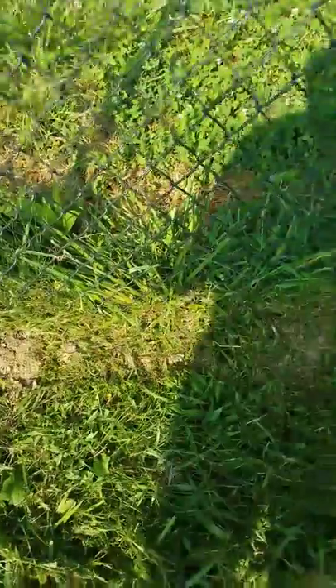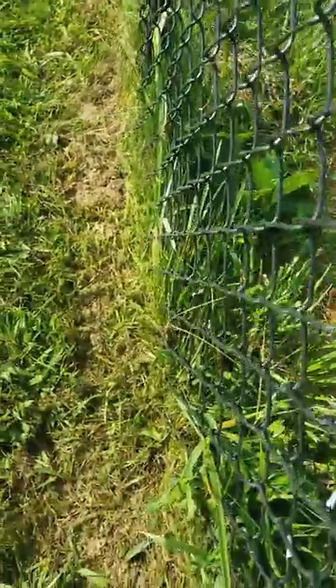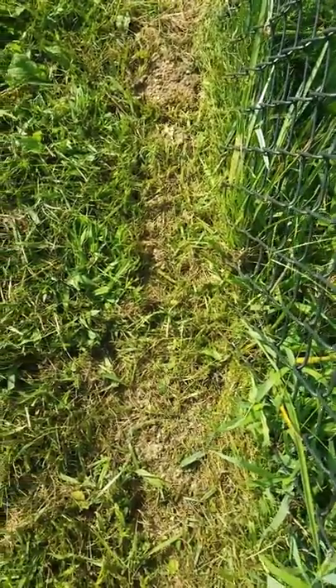You can see right here — I went straight down to the grass, no big deal. You can see the grass on the back side is almost completely clean on this side. Easy. If you have any more questions, please comment. Thank you.